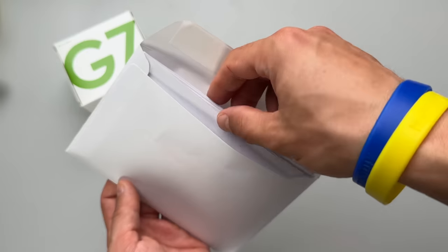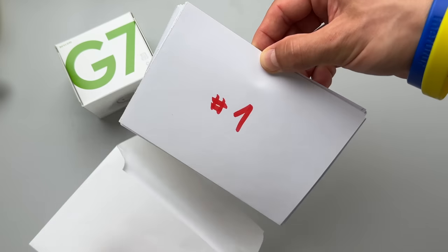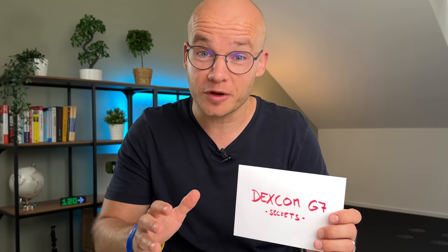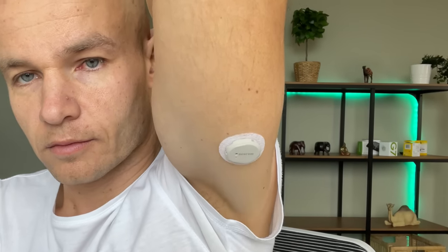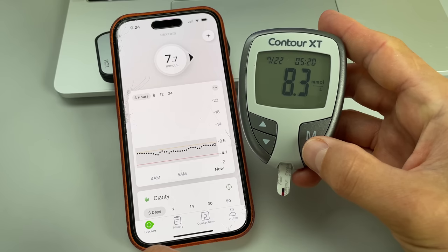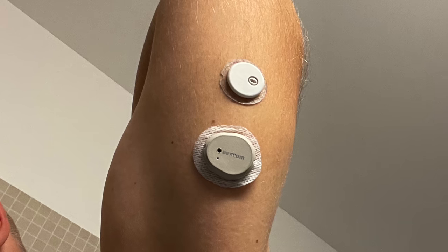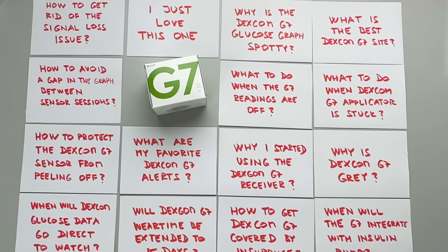This envelope has 15 cards and on each card there is a tip, a fun fact, or a secret about Dexcom G7. I'm going to reveal all of them in this video. Although I've used Dexcom G7 for almost a year now and I've been quite happy with it, there were a few things I didn't like that much — I was losing the sensor signal, my glucose graph was a bit spotty at times, and the sensor adhesive was peeling off a bit too early. So I started doing research, connected with Dexcom G7 educators, and even visited the Dexcom product team in San Diego. After a couple of months of hard work I ended up with a list of 15 tips and secrets.